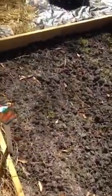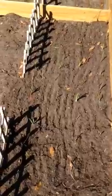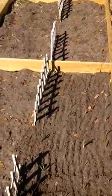My carrots are beginning to show real good now, and this is my garlic over here — my garlic's looking good, I believe it's gonna do real good. I hadn't decided what I'm gonna plant in these other boxes.